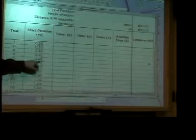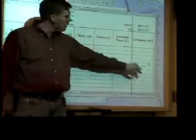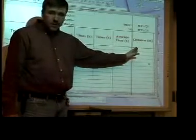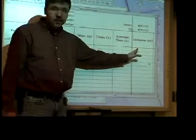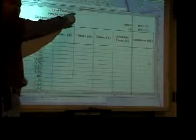Then you're going to calculate sine of theta as the ratio of those two. You're going to record your start positions here. You're going to calculate your distance way over here. The displacement should not be written down as a measurement — it's a calculation. These are the measurements.